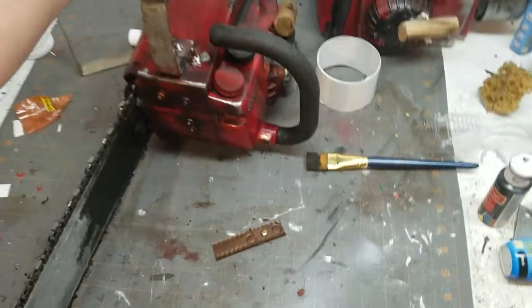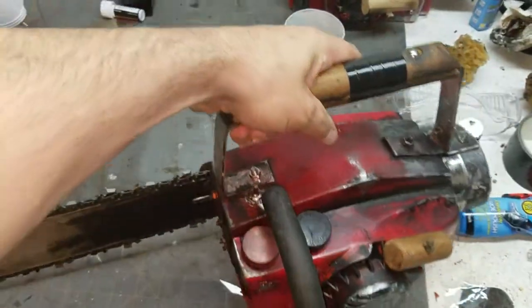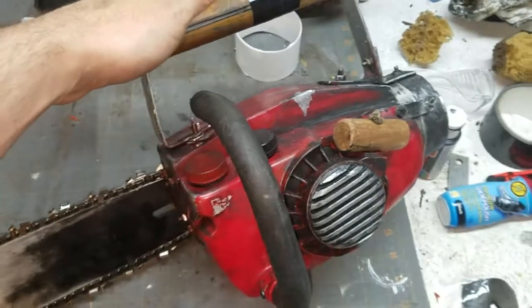All right, one final look at the Ash vs. Evil Dead Army of Darkness style chainsaw. Fully finished.